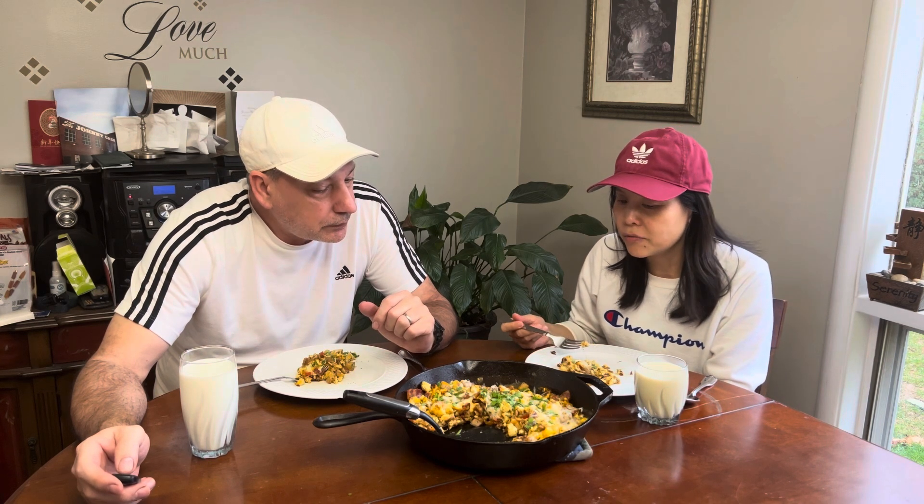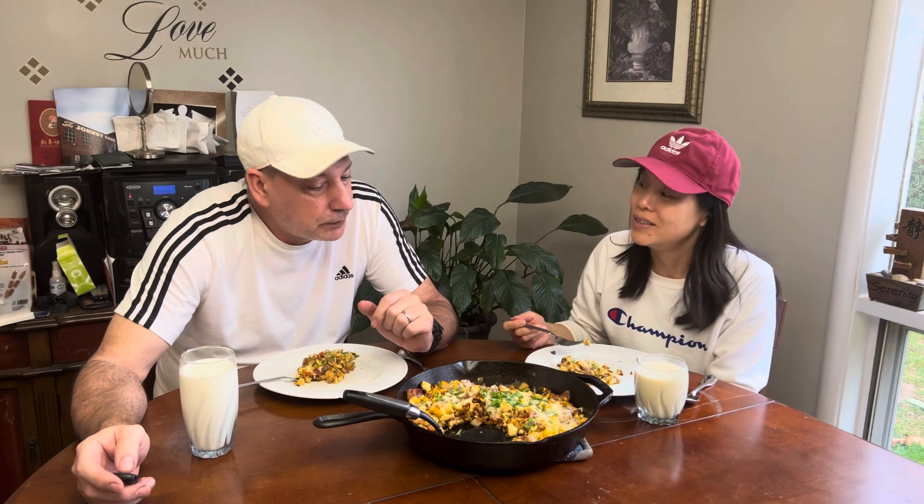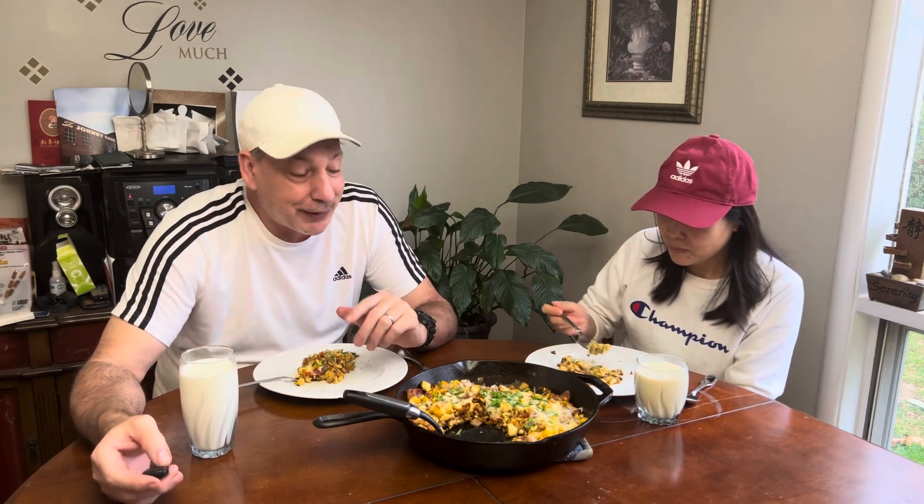It's a very good recipe for brunch — it's 11:14 right now so it is brunch for us. If you enjoy the channel, please subscribe, hit the like button and the bell for future notifications. We'll see you in the next video. Have a great weekend, bye-bye.